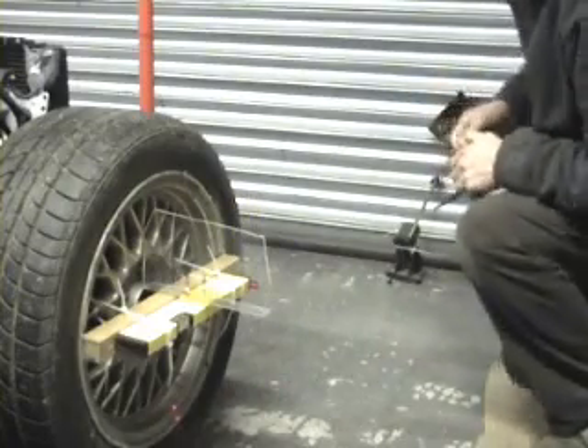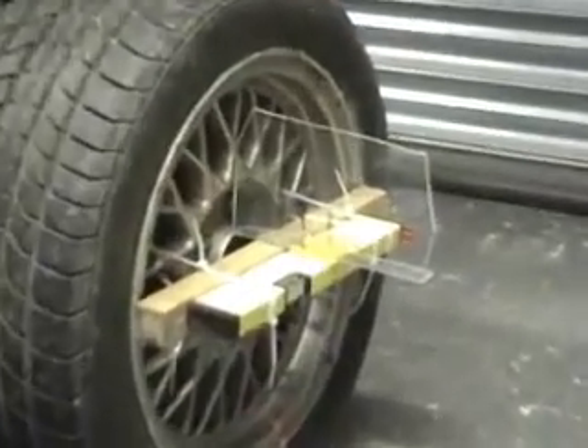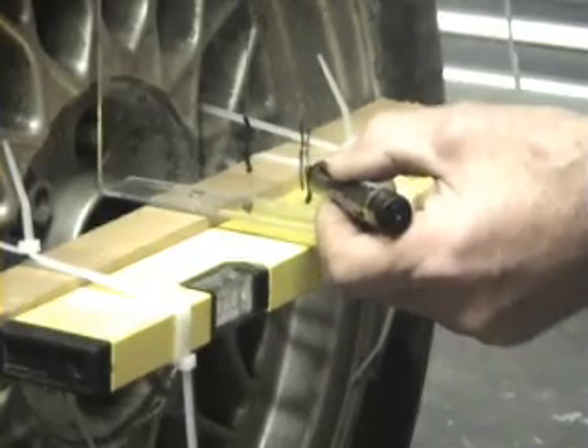Now we're going to jack the wheel up for bump and see the laser moves across — that means the wheel is moving outwards, so we've got bump steer on this wheel. We've pumped it up to full bump and now I'm going to make a mark on the target where the laser is.